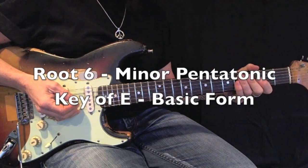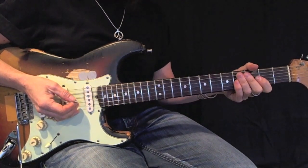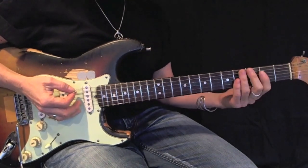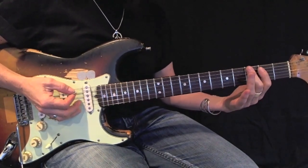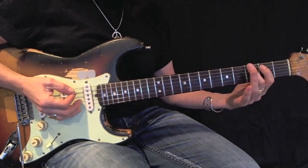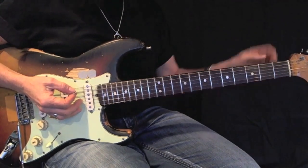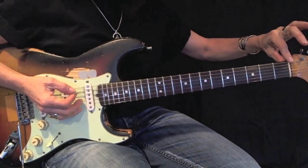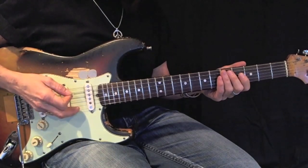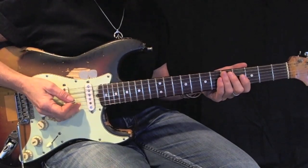E minor pentatonic, root 6, open position. I'm going to use my first and second fingers to play the notes on my second and third frets. All of the other notes will be open strings. The root is on the open E string.